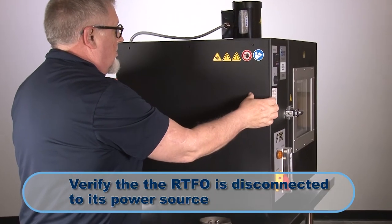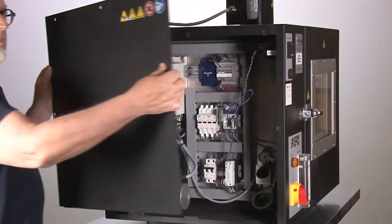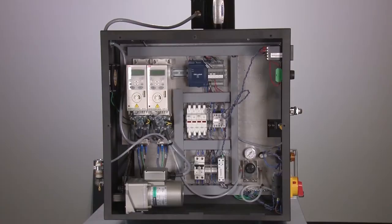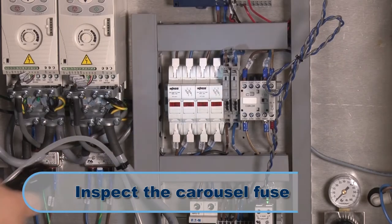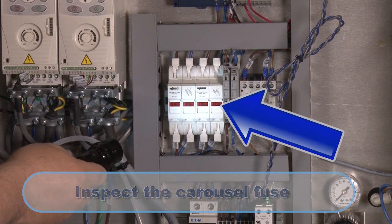Verify that the RTFO is disconnected from its power source before removing the side panels. Now we have access to the internal components of the unit. Remove and inspect the carousel fuse and replace it if the fuse is blown.